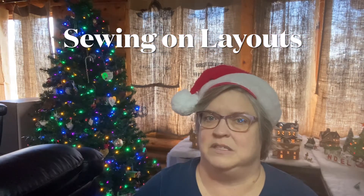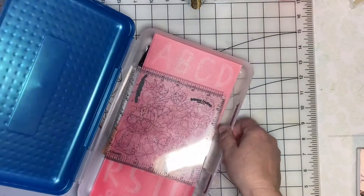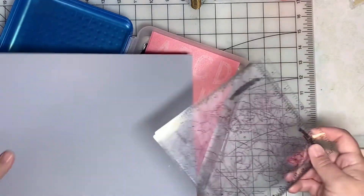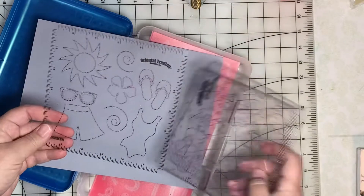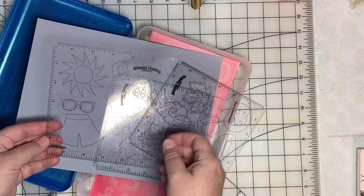The next technique I want to try more of is sewing on my pages. I've always admired sewing on other people's pages but I've never had the patience to really try it very much. This year I'm going to spend some more time and try to add some sewing to my layouts. To help me get started, I've collected my sewing-related stencils into this school box.